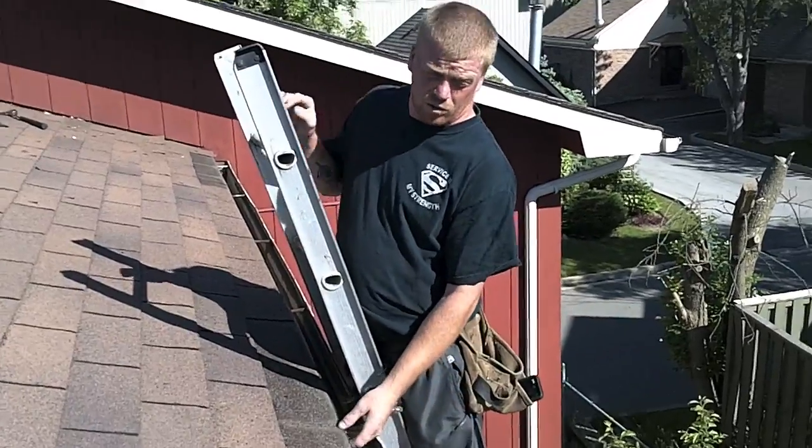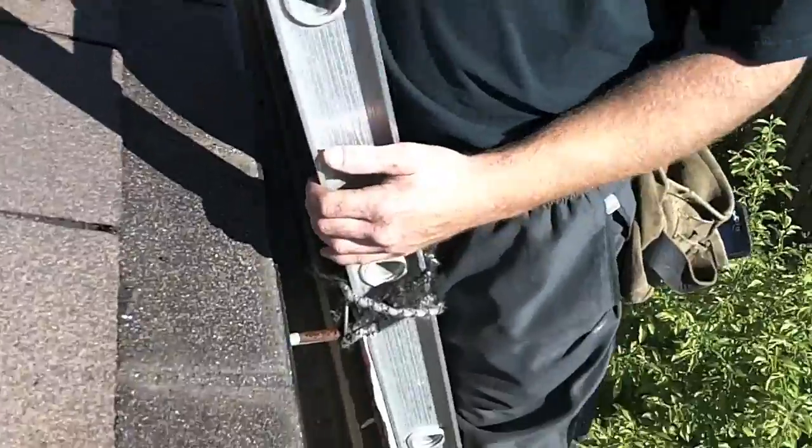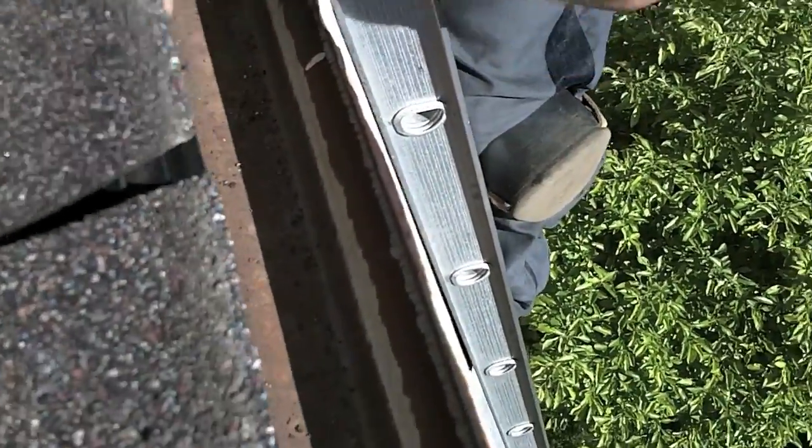Come over here and I'll show you real briefly that there is very little overhang here — and this is the problem. You can actually see where the wood is all wet and the mold that's there.